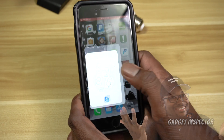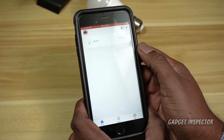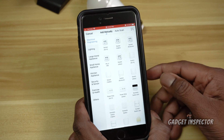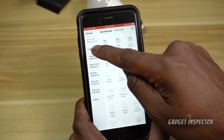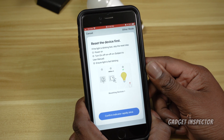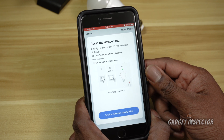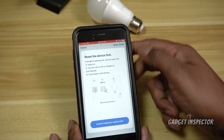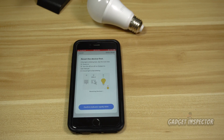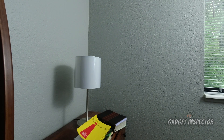As you can see, I already have one bulb set up. We're gonna set up a new one, so click on the plus sign in the upper right-hand corner, find Lighting, then Lighting Wi-Fi. Now the light should be blinking fast, so let me go make sure that's happening. I think I need to turn the power on to the lights first, so I'll be right back.